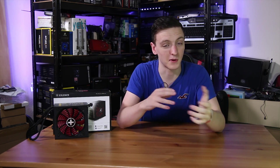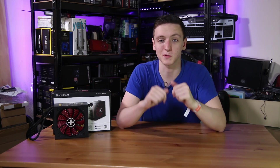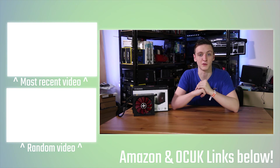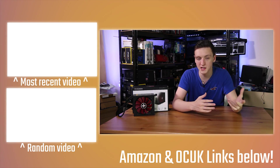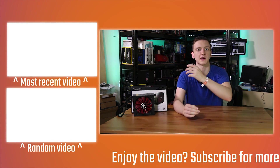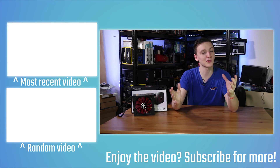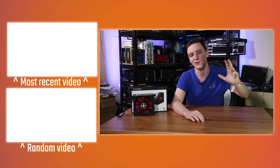If you are interested in it, I'll leave some links in the description down below. If you want to support the channel and keep making videos on a Monday, Wednesday, and Friday basis, please do use the Amazon and Overclockers UK affiliate links in the description down below — they genuinely do help me out. And if you're new to the video, feel free to subscribe if you did enjoy it and want to see more in-depth products, modding, testing, and all that sort of stuff. Thanks for watching, hope you enjoyed it, and we'll see you all in the next one.